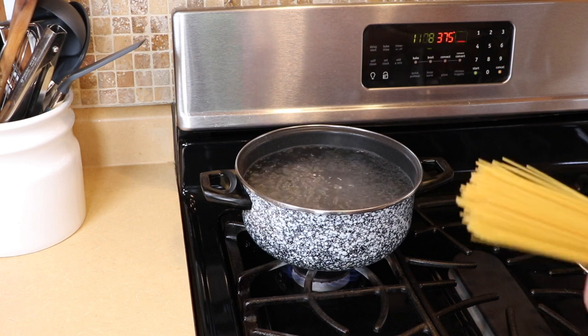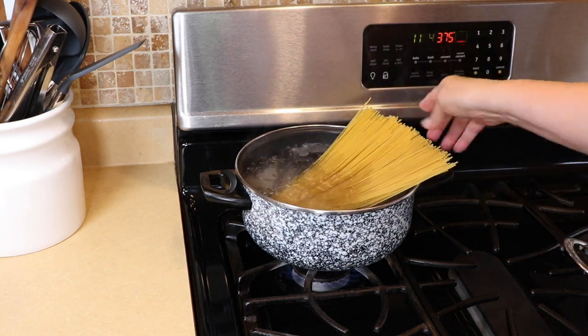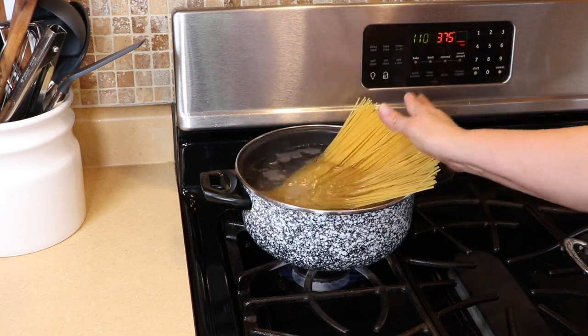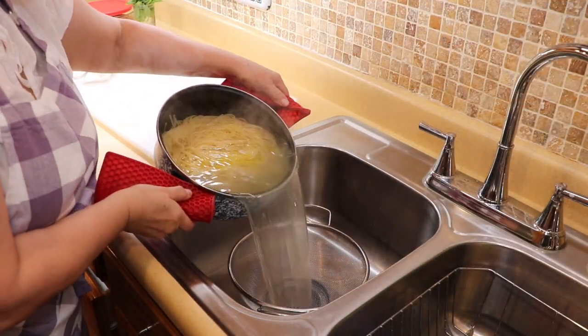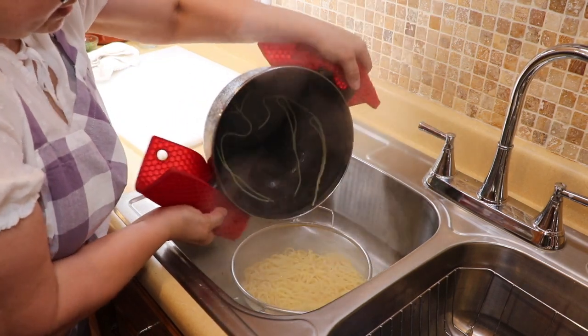The water's ready — everybody knows how to boil spaghetti, about 10 minutes. I'm using thin spaghetti today. Once it's done I'll drain it and add a little tiny bit of oil so it doesn't stick.